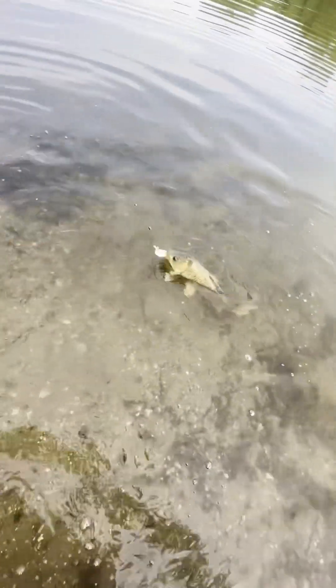Come on, come on in — let's get you unhooked and get you back out there, girl. Another beautiful carp — it's gonna be a beautiful day.